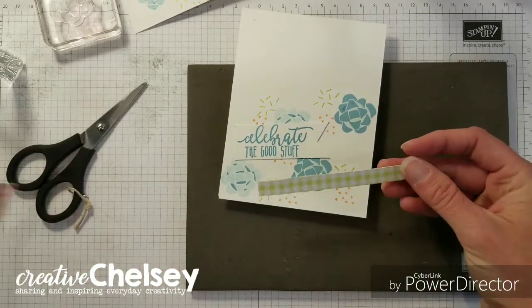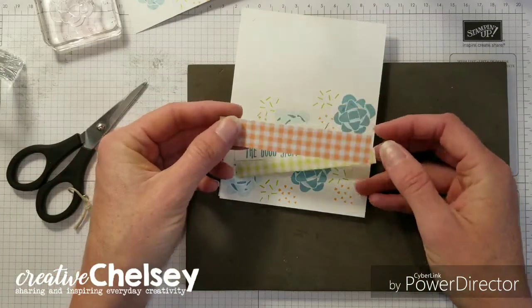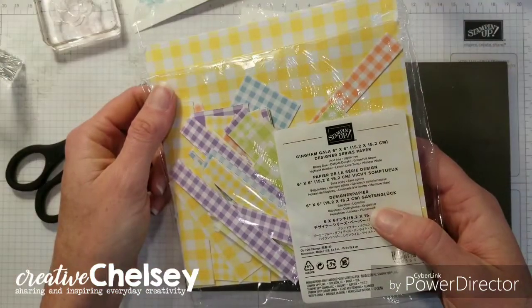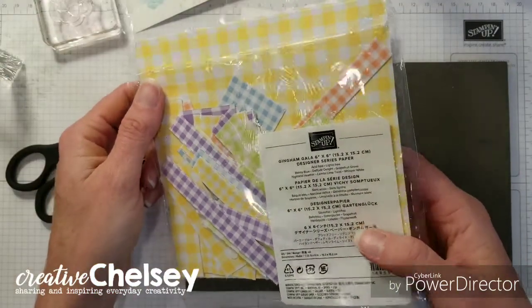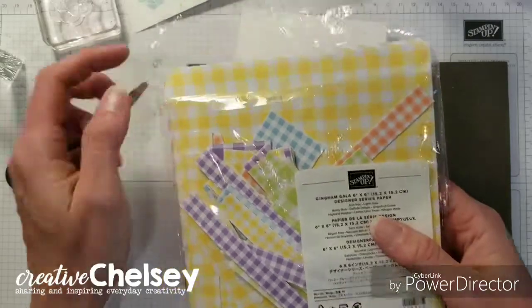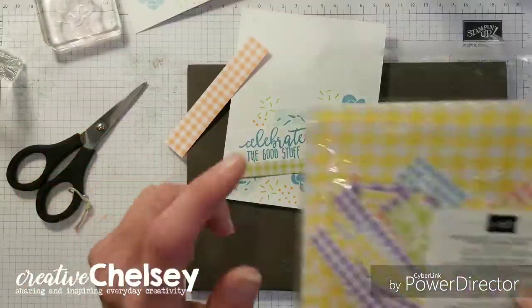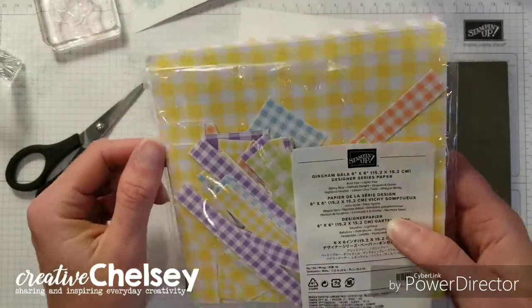Then I have two strips from the Gingham Gala 6x6 designer series paper. This has all colors in a large plaid and a small plaid. So this is also retiring, so you'll need to grab that too.